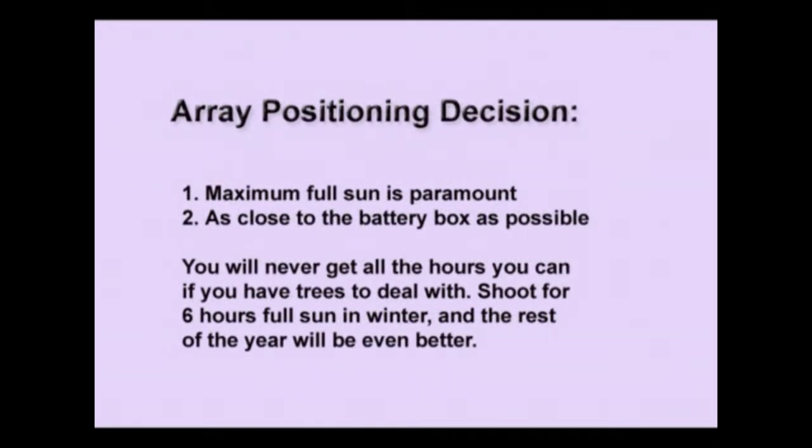So how do you make that final decision as to where the array is going to go? Remember that number one, maximum full sun, is paramount over all other criteria. Number two, get it as close as you can to the battery and equipment box, because further than 75 or 100 feet you'll have to pay for larger diameter copper wire — it's expensive, but you can do it if you have to get those sun hours. You're never going to get all the hours you can if you have trees to deal with — just shoot for six hours of full sun in the winter and the rest of the year will be even better.